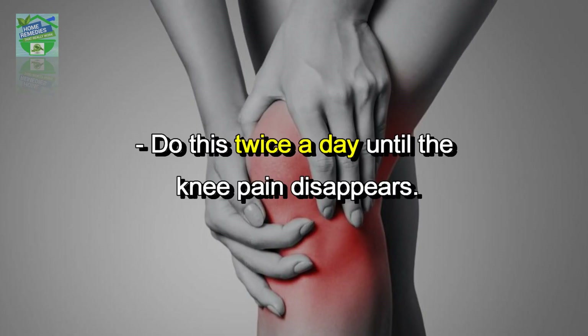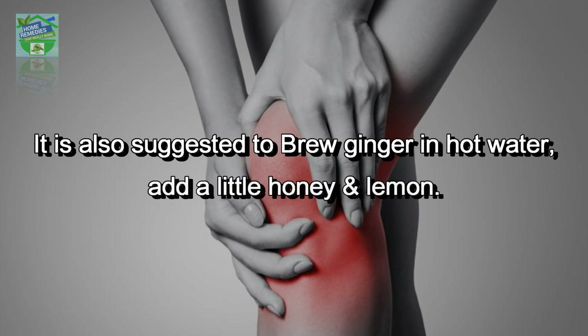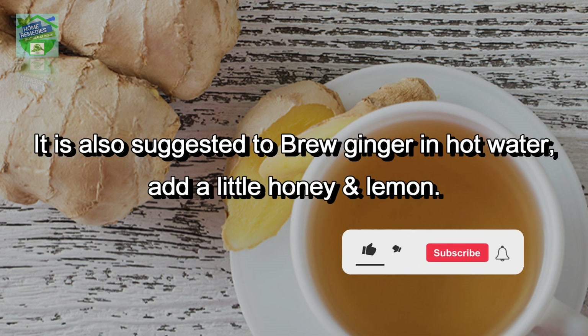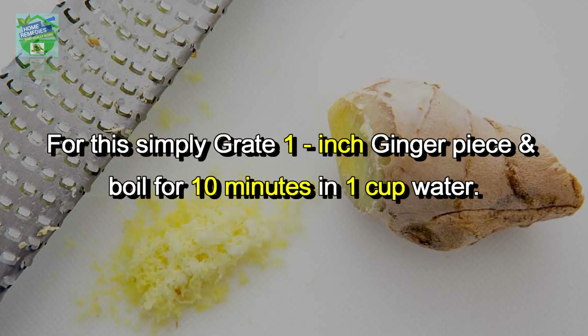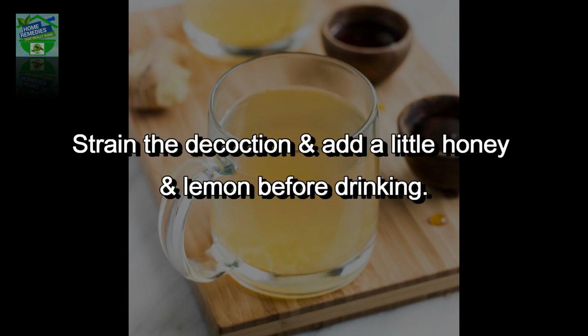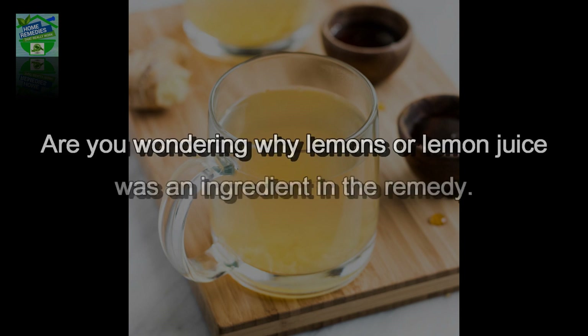Do this twice a day until the knee pain disappears. It is also suggested to brew ginger in hot water, add a little honey and lemon, and drink two to three cups a day until the pain eases. For this, simply grate one inch of ginger and boil for 10 minutes in one cup of water. Strain the decoction and add a little honey and lemon before drinking.